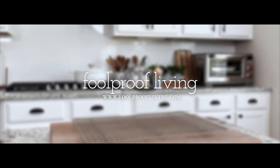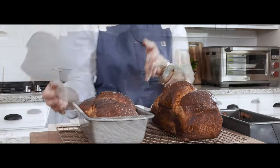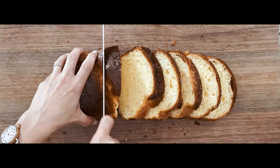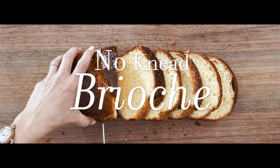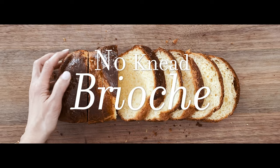The classic French brioche recipe takes a long time to make with quite a bit of hands-on kneading. But with this easy no-knead brioche recipe you can still enjoy the same delicious buttery bread without hours of kneading and tending the dough.